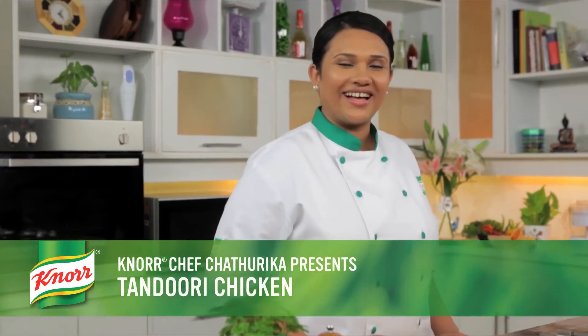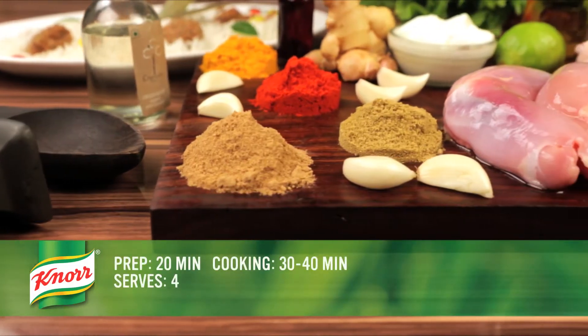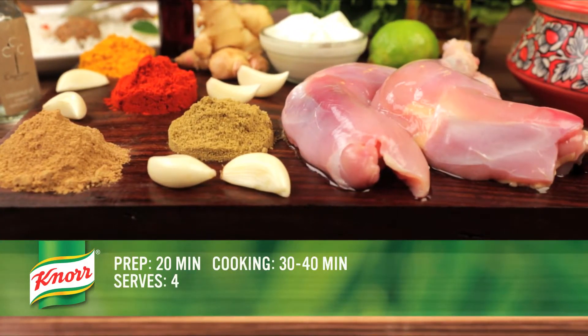Hello, I'm Knorr Chef Chathurika and today we will make Tandoori Chicken. This dish will take 20 minutes to prepare and about 30 to 40 minutes to cook.